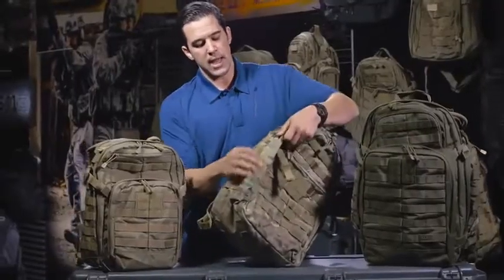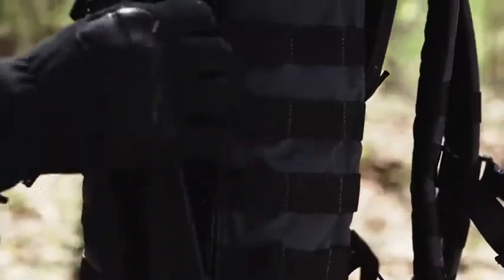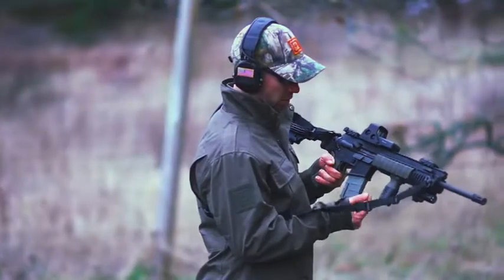One additional feature on the 24 is a side pouch where you can store a Nalgene bottle or, in a tactical context, an M4 magazine.